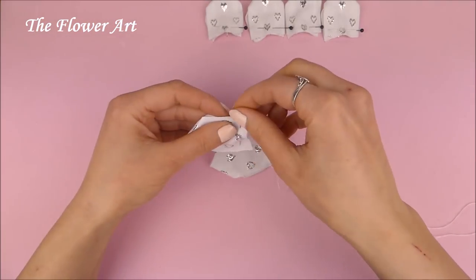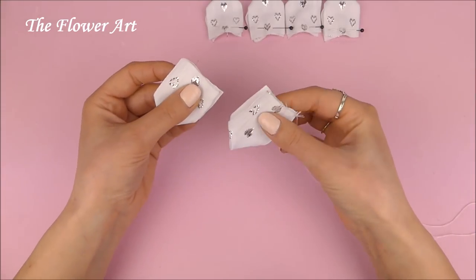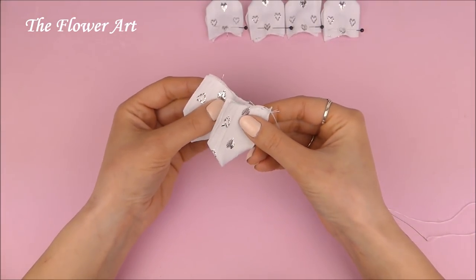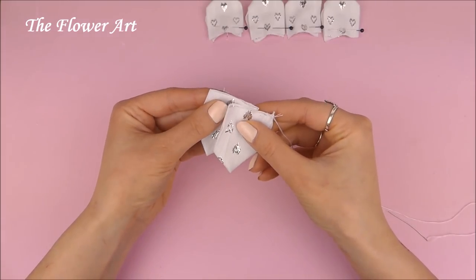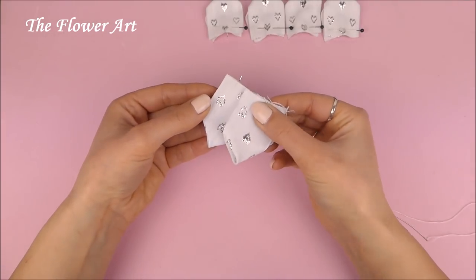So we have to take the second piece of ribbon and place it in the middle behind the first piece, as you can see here. And then we have to sew it together.